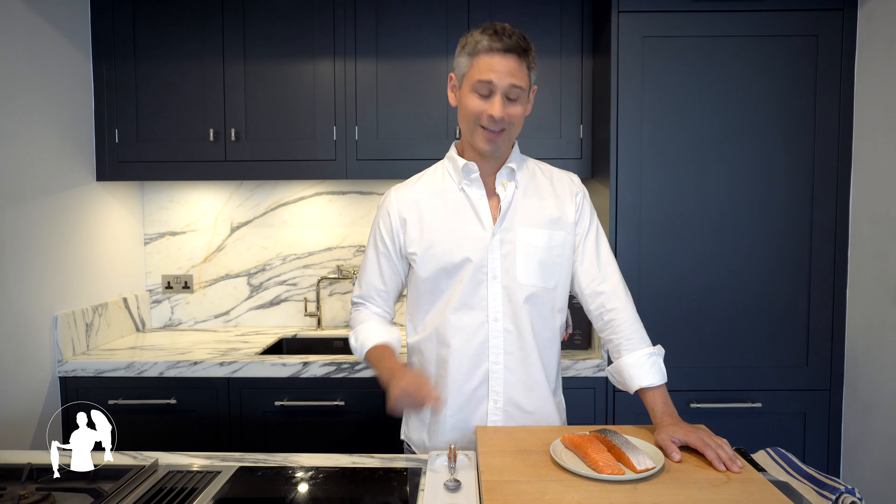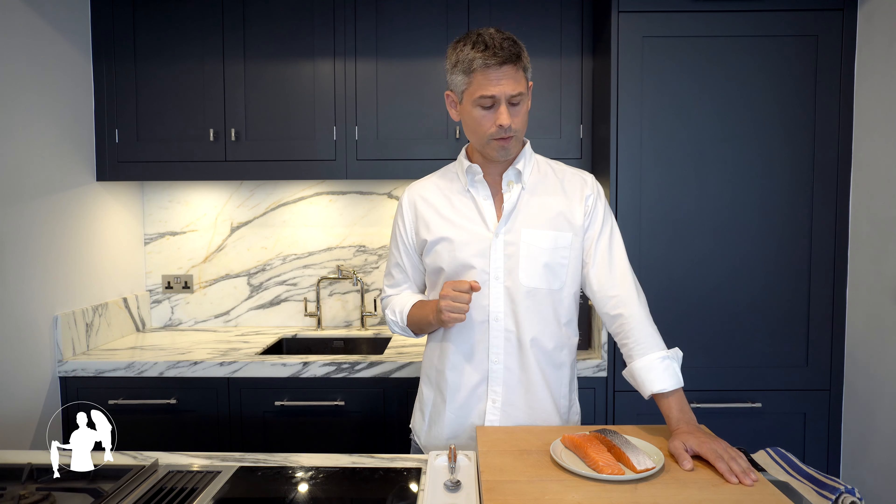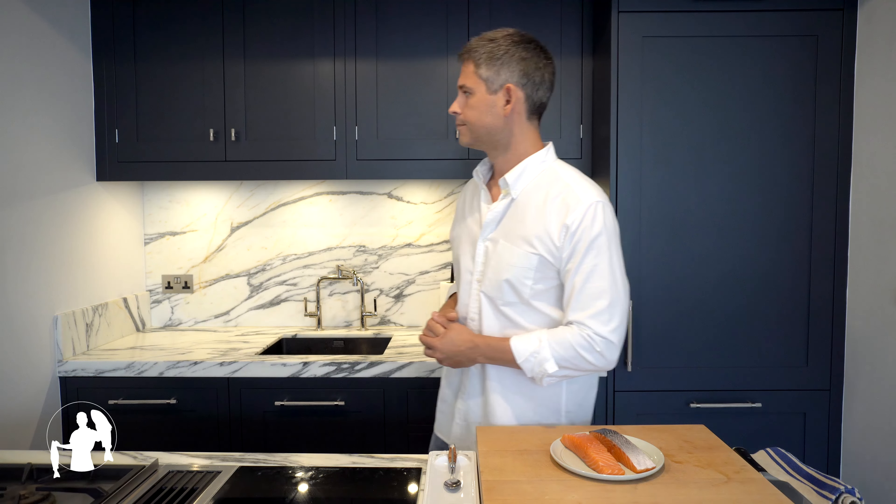That's fat. That's no good. Au contraire, mon frère. Salmon is full of essential omega-3 fatty acids, which are vital for the functioning of your eye cells, and especially for those cells up here, for your brain. And perhaps I should be eating more salmon. Nah, that ship has sailed.